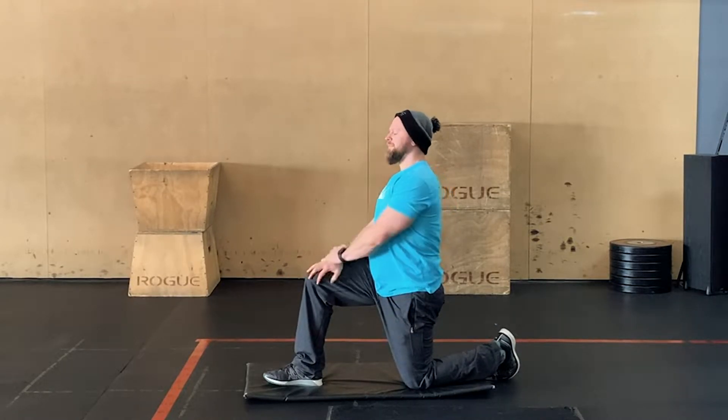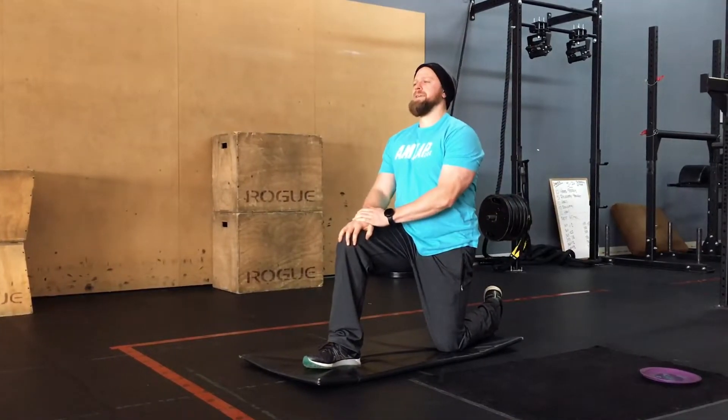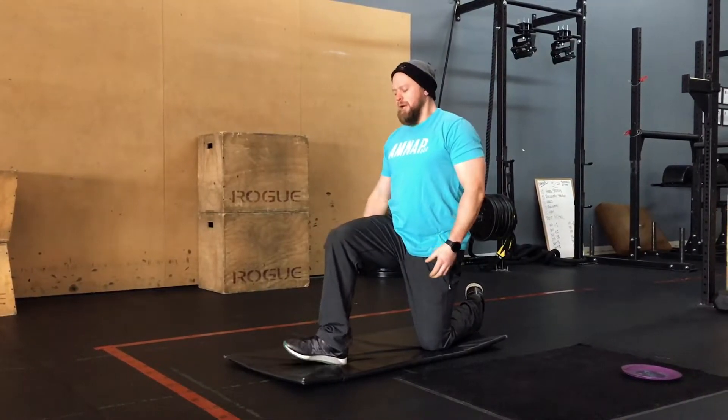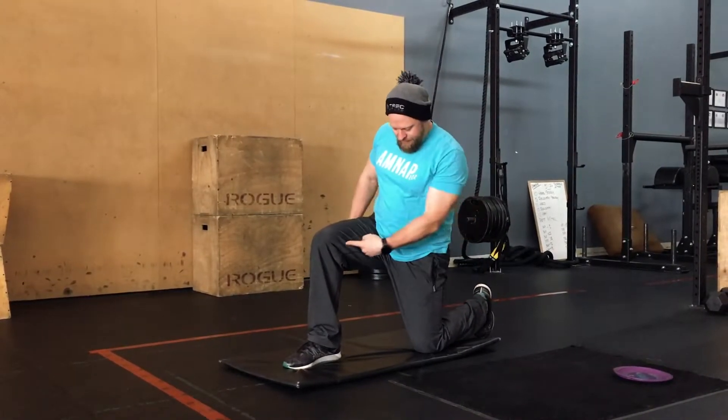In the lunge position, we're just looking to stretch out that hip flexor. Squeeze the butt, keep the hip pushed through, and bear down on the ribs. You just feel that stretch is pretty dedicated to that position. Make sure that we're 90 degrees, 90 degrees, 90 degrees here.